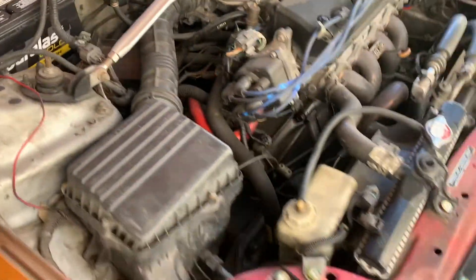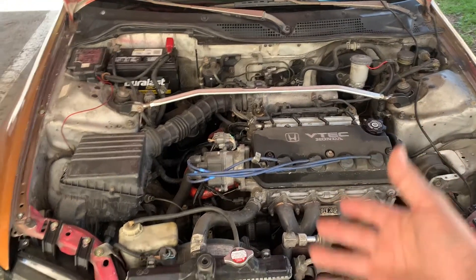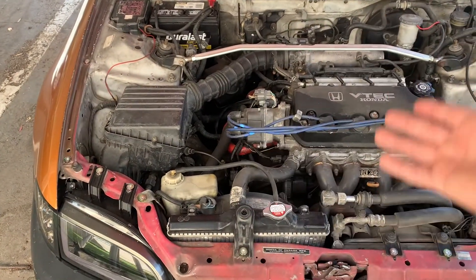I know it doesn't look as good because the engine bay is all dirty, but one of the future things is that I'm gonna clean up this engine bay and make it look way better, so that the bolts can complement it and the engine bay can complement the bolts.